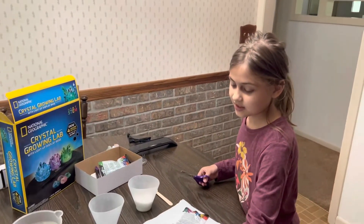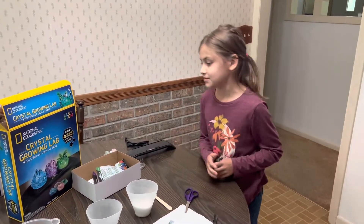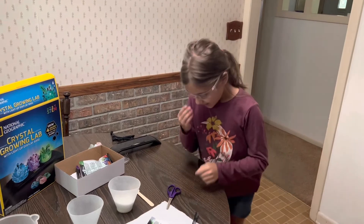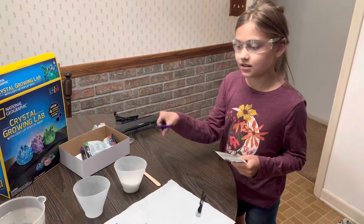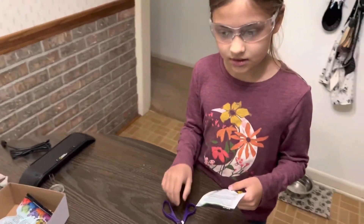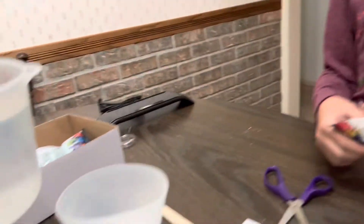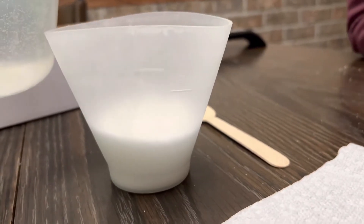So this is the blue one — you can't really see, it's just kind of clear. I forgot to put my magnifying glasses on just now. Do you want to put the boiling water in first? Oh yeah, we've got to do the water first. And then you have to stir for two minutes, and then put this in? Yep. There's a fill line on the cup, so I'm going to fill it up to that line.